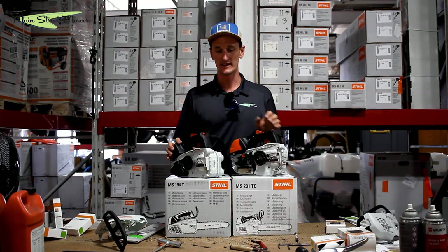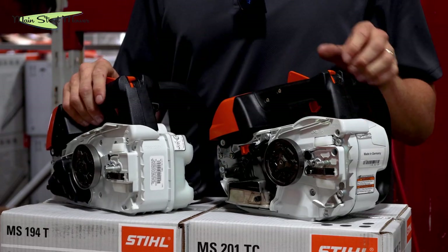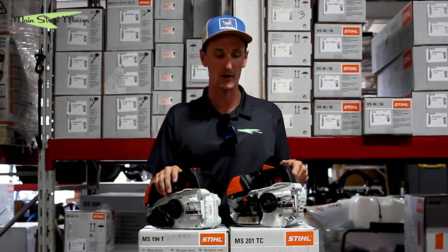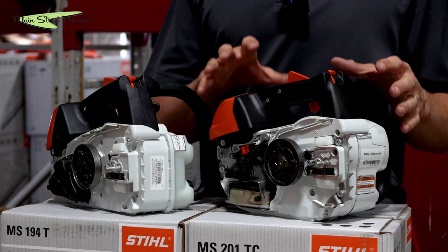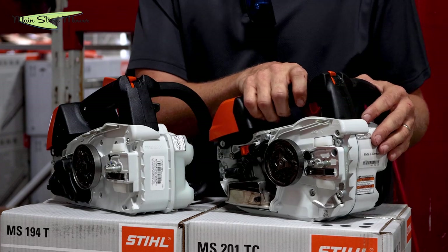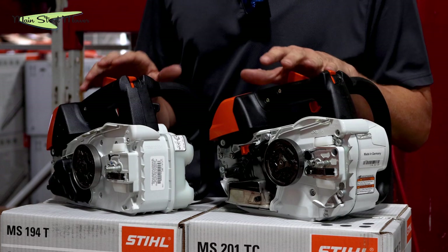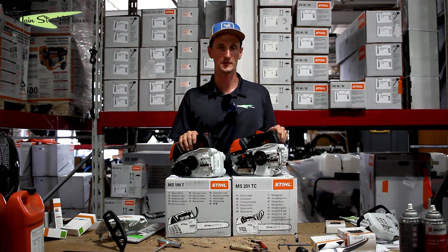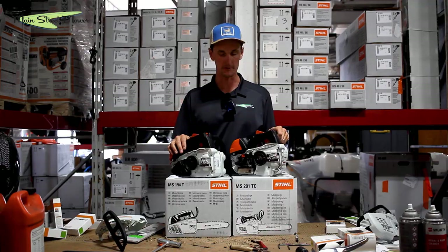Now for price. The MS194T is $389 — very economical, very durable saw. Almost every landscaper we know runs this saw and runs it for years without any problems. The MS201TCM is currently $729. We're shooting this video in 2021 and Stihl pricing had not changed in about 20 years, but these saws just had a price jump this year from $349 and $699 respectively — so they're both up $30.